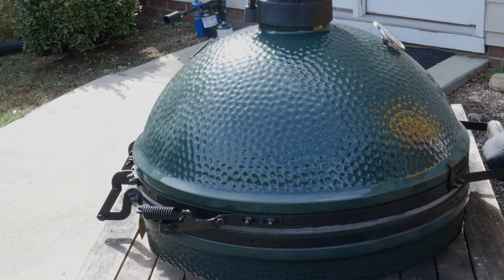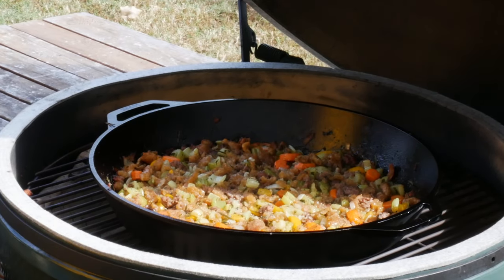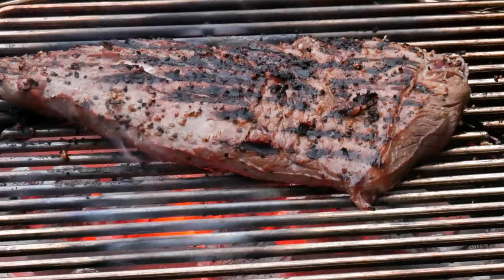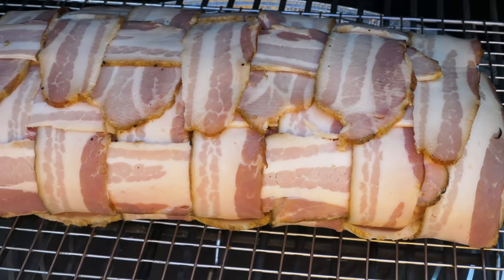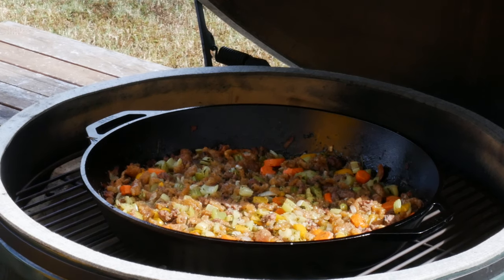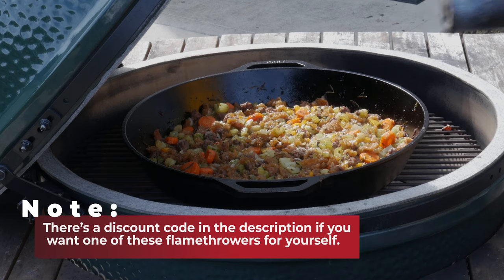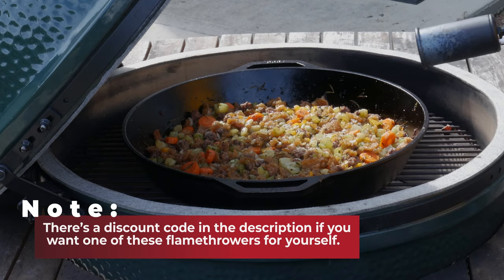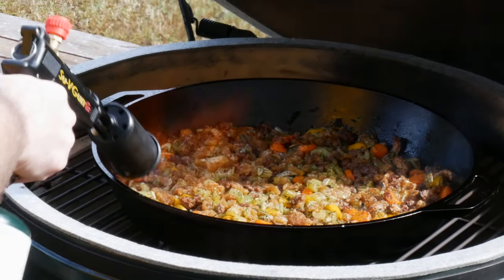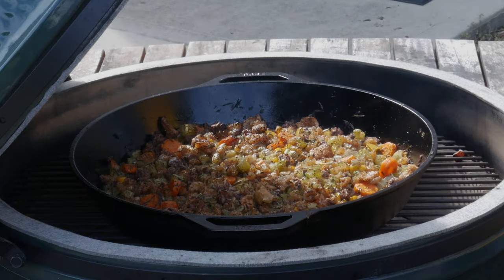Okay guys, ready to see what smoked stuffing looks like? We're looking good. Eat More Vegans is a channel all about high quality grass-fed, grain-fed, corn-fed meat — hence Eat More Vegans, because that's what we eat as vegans, like those ducks and that duck sausage. If you're not already a subscriber, love to have you join the channel. When you make stuffing in the oven you get that nice brown crust on top, but when you smoke it there's no sear — so we've got one more thing to do. This is my sous vide gun. If you're a carnivore like me and you like grilling, you're probably going to like doing this. Okay, it's brown now.